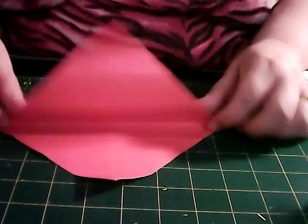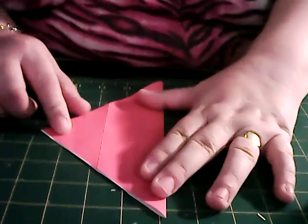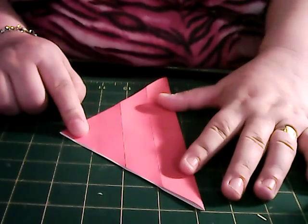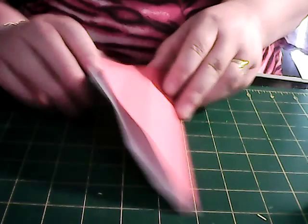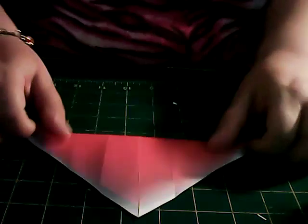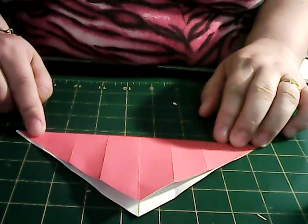What we do is we fold it in like a triangle. I do apologise because I've done this one already, so I needed to show you. Fold it in a triangle, then open it up and fold it the other way into a triangle. Like so.